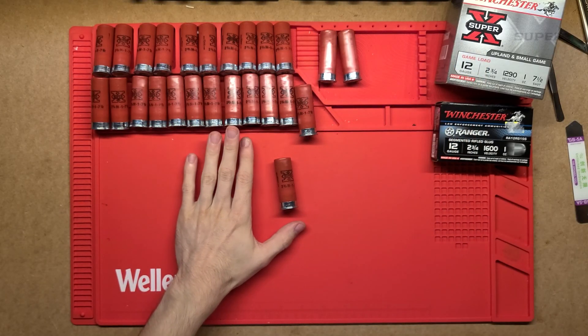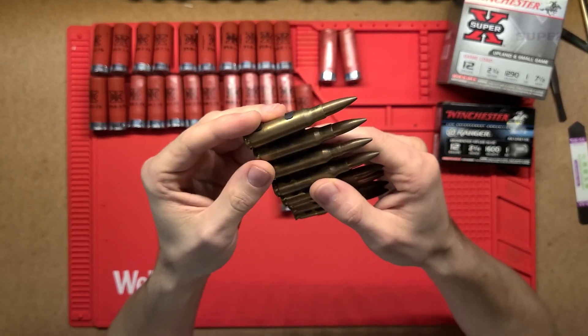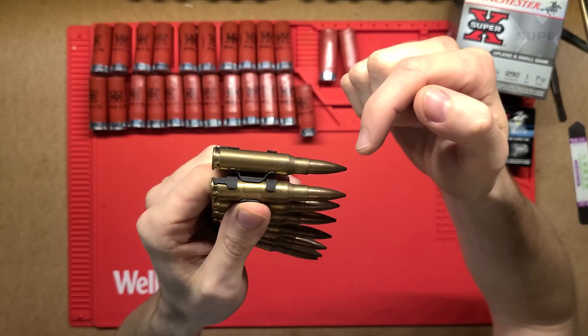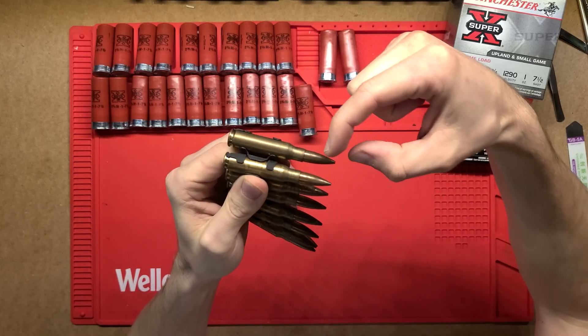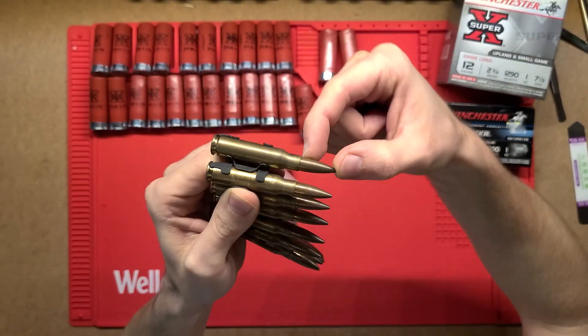So how that actually differs to a standard projectile — this is just a standard bullet, this is a .308 size round. When this actually enters a firearm, the brass casing sits in the chamber and then just the projectile up the top here goes inside the actual barrel and that's what gets shot through the barrel. So this end projectile here is what actually travels through the air.